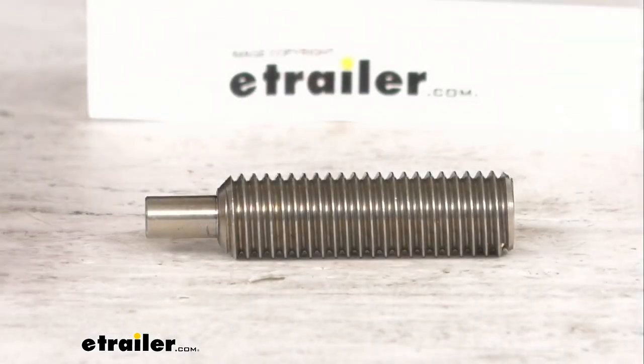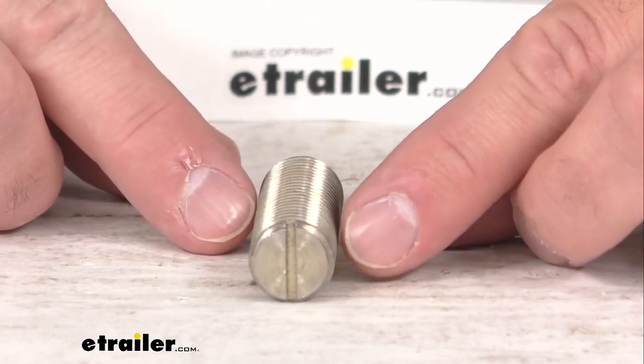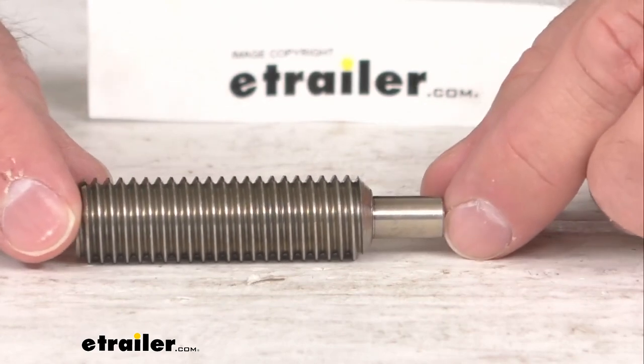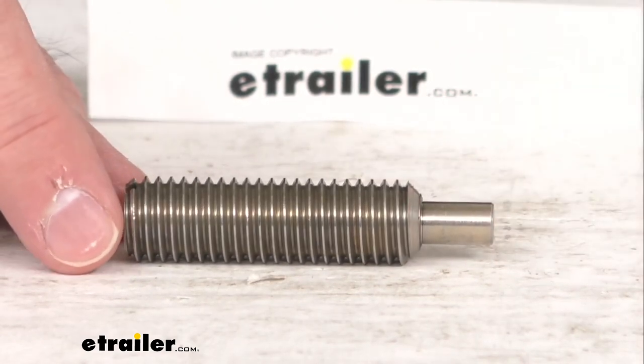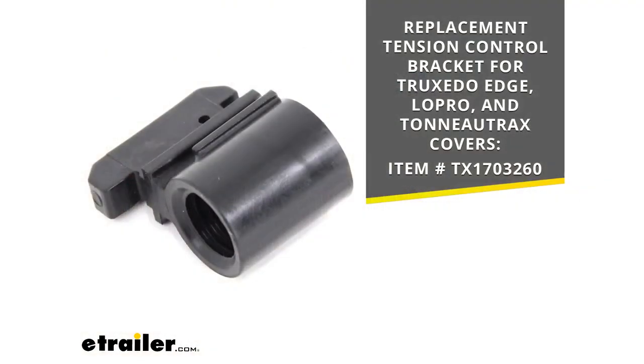Hi everybody, Andy here with eTrailer.com and today we're going to take a real quick look at this Truxedo replacement tension control screw. This is going to replace one tension control screw for your Truxedo Lowepro and TonnoTrax covers. Now this screw is held in place by the tension control bracket, and on your screen along with the photo of that bracket I do have our item number for it in case you are in need of that as well.